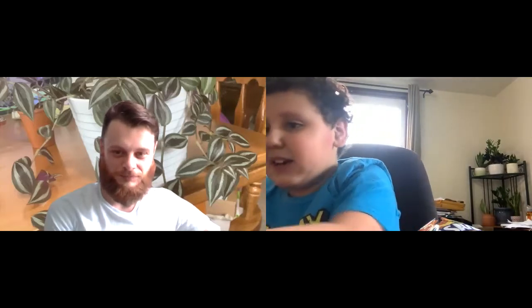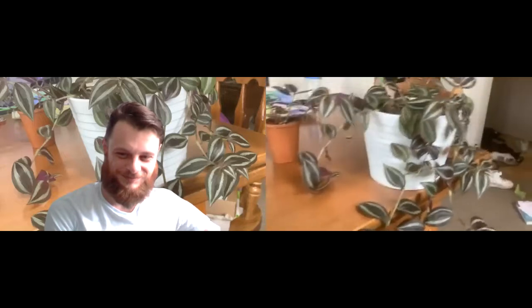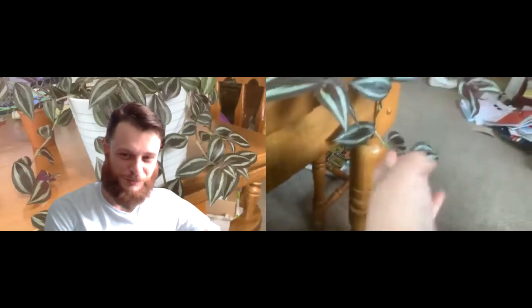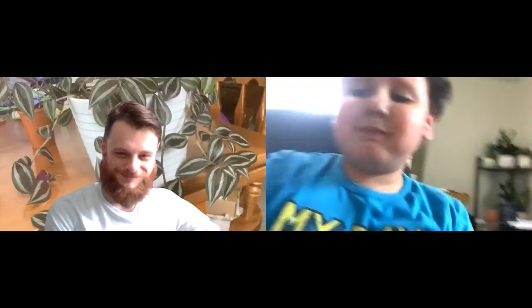Do they have names? Yes! This is Tina — love it — and this is Violet. Violet is beautiful. She grows kind of like Daphne. We'll do those plants in the future.